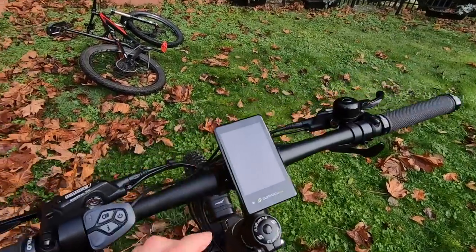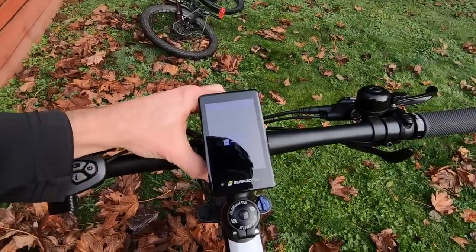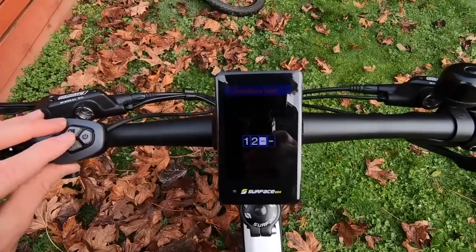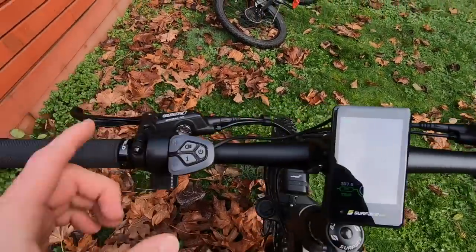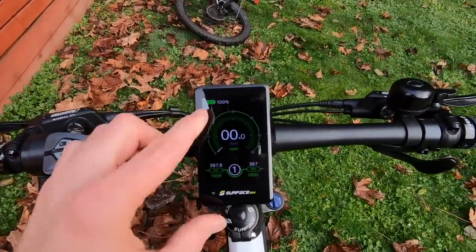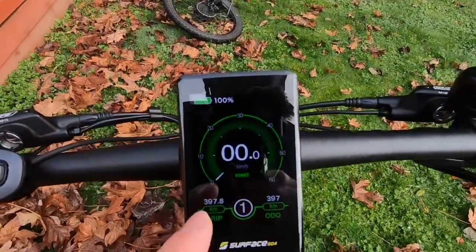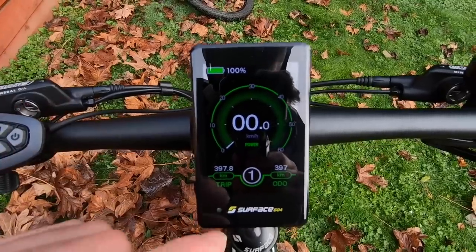Once the battery is charged you can check its level by tapping the little power button. To actually turn on the bike, use the button pad — hold the power button for a second. We have it set up with a password right now; the default is 1-2-1-2. You can lock the bike, which is nice for a bike with a throttle — if you leave it at work, people can't tamper with it. The display shows battery percentage as an infographic rather than just five bars, and there's a speedometer showing miles per hour or kilometers per hour. Surface 604 is based in Canada.